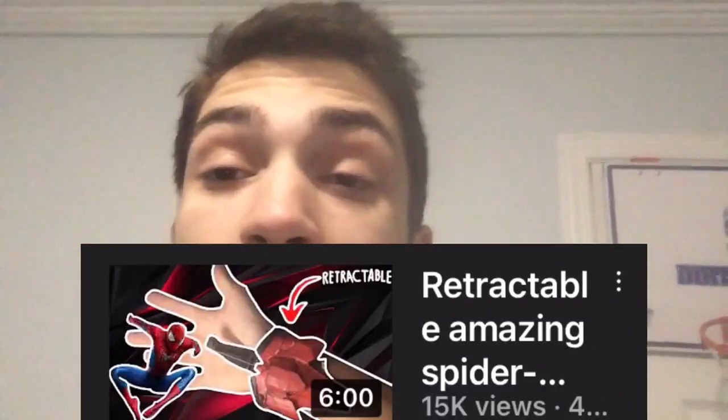Thank you for watching the whole video. I just want to say a big thank you to everybody who saw my retractable Spider-Man web shooter video — that got 15k views, which is incredible to me. I didn't think I'd actually get to this point.